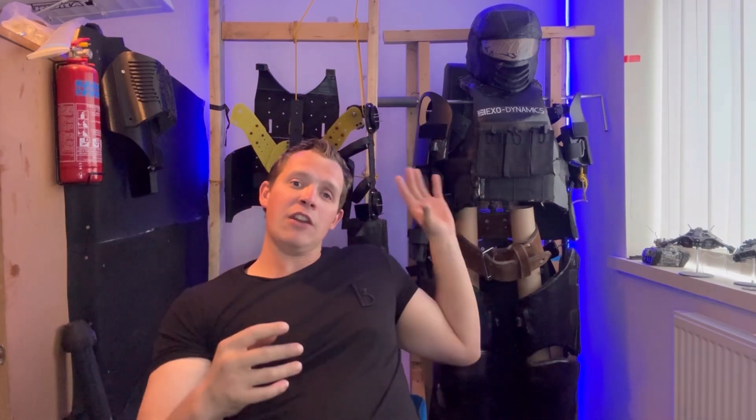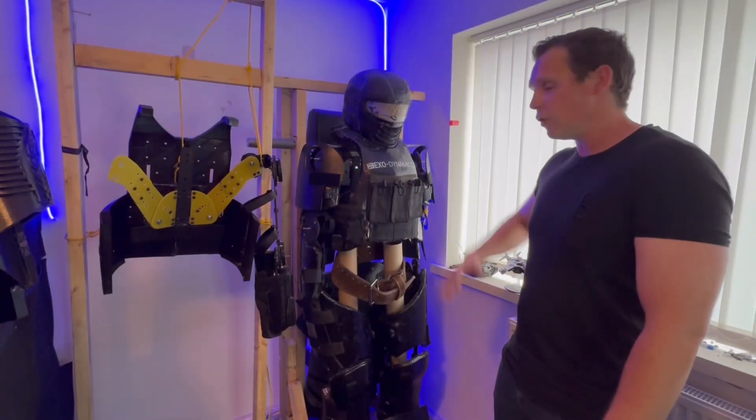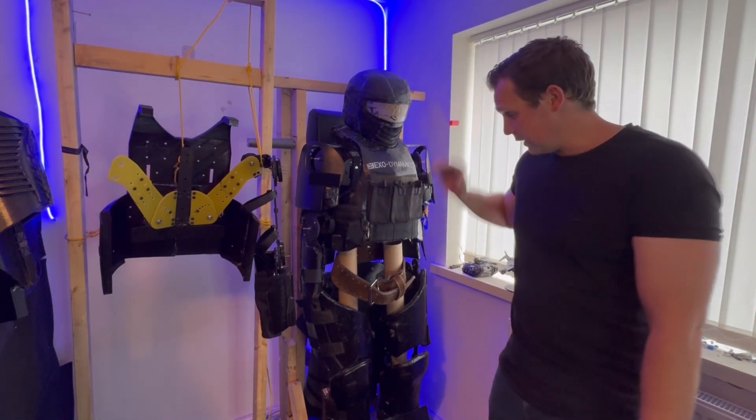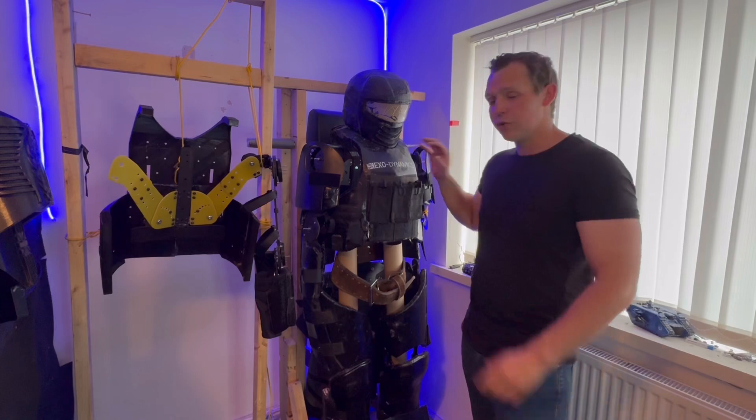Hello and welcome to another video on the exoskeleton project for the next prototype of powered armor. In this video we're covering quite an important part: the spine, something quite difficult to get right. We'll jump straight into my old design, go over why it worked and then the problems I had with it, and then design the new one and get it fitted to the new exoskeleton. I'll be taking the legs off and probably the chest plate off so we can get to it properly.